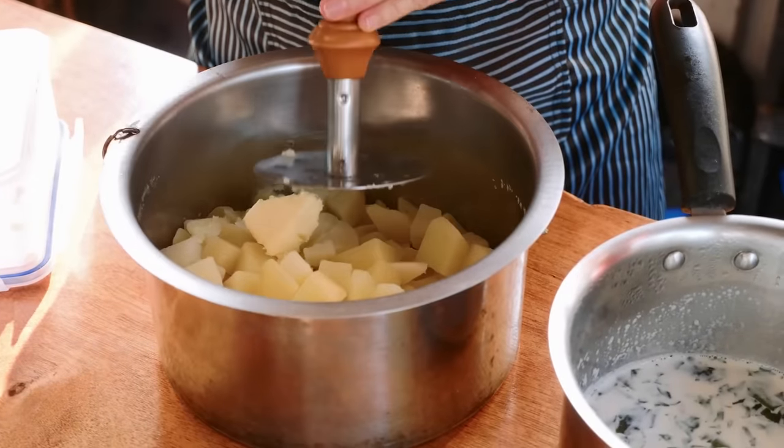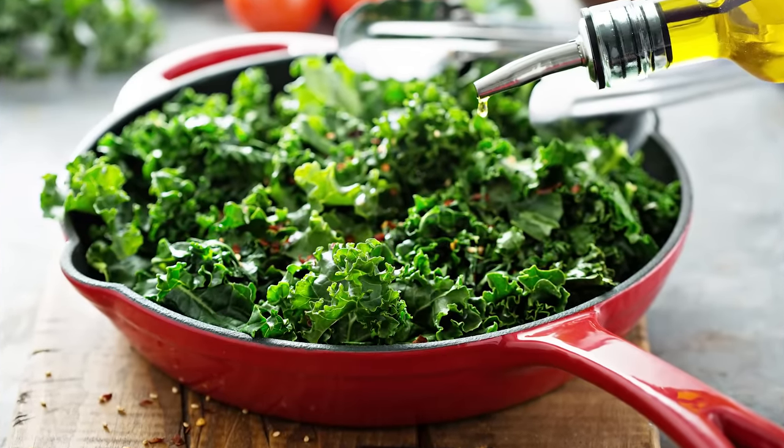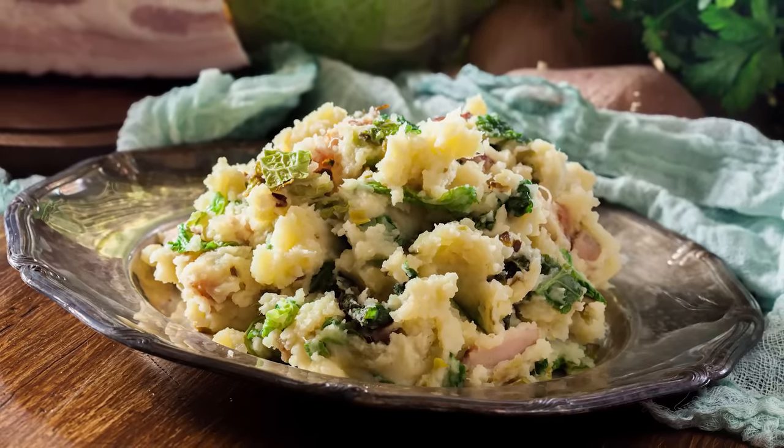Prepare your mashed potatoes as you usually would. Then, sauté kale with green onions in a separate pan. Add the greens once your potatoes are mashed and stir well. If you want, you can up the creaminess of this dish and use full cream.